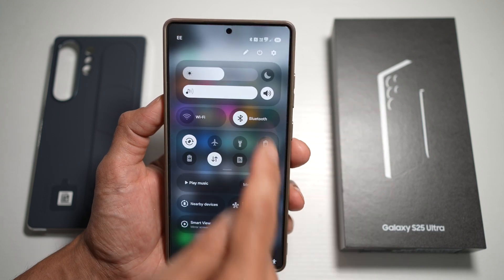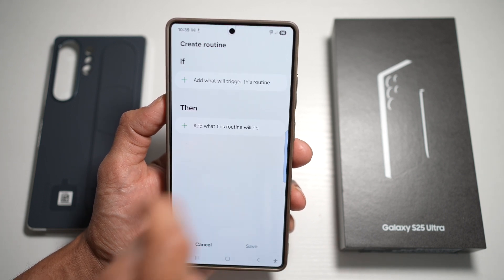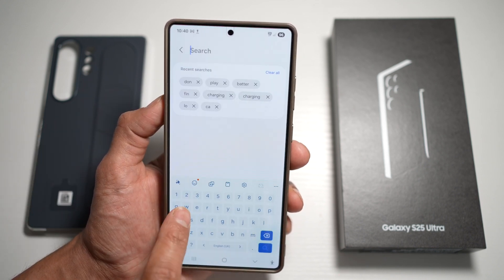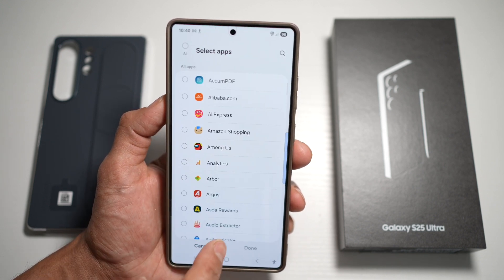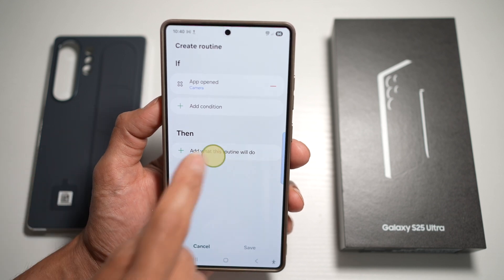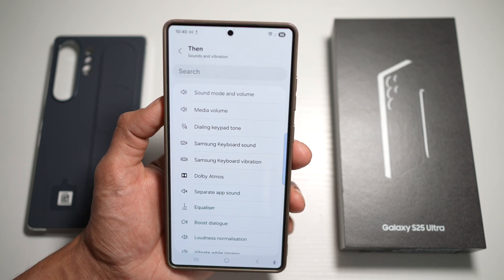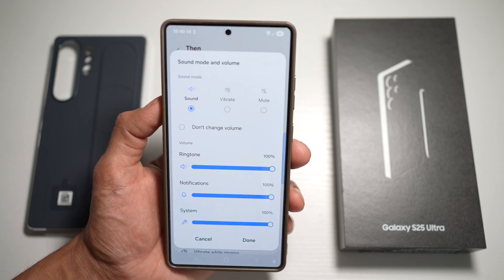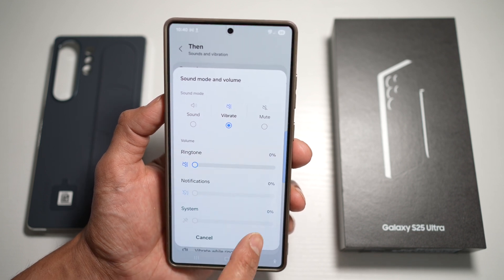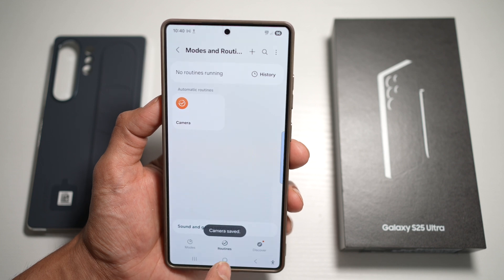Open the quick panel menu, tap on settings, scroll down and find Modes and Routine. Tap on routine, then tap the plus sign. Add the if and then statements. For the if condition, set it to when the camera app is opened. Then, set sound and volume — specifically media volume — to mute. Tap done, then save. Give it a name, a color, and an icon, then tap done. The routine is now enabled.